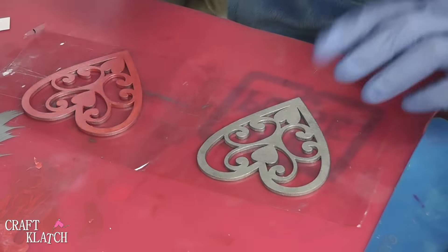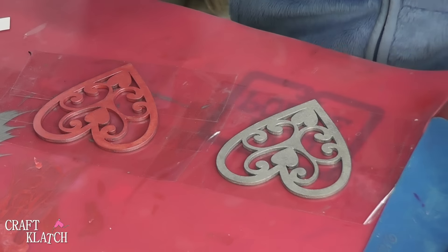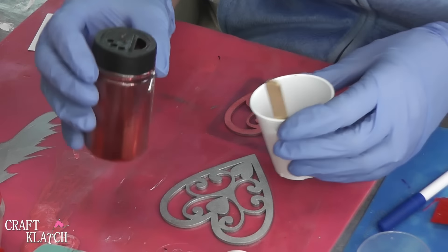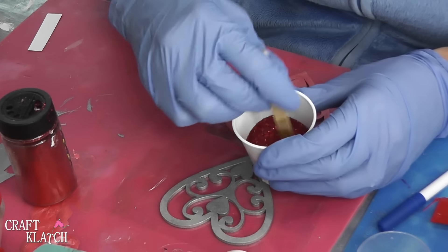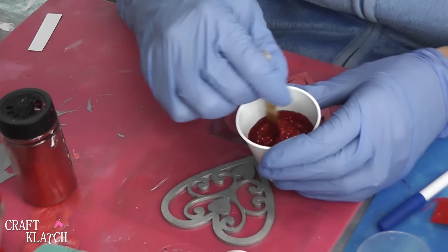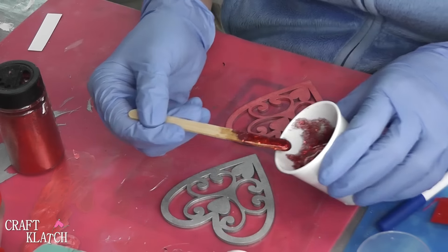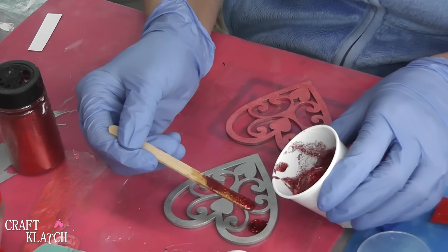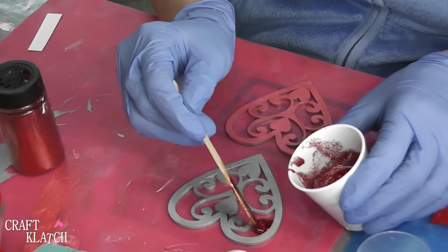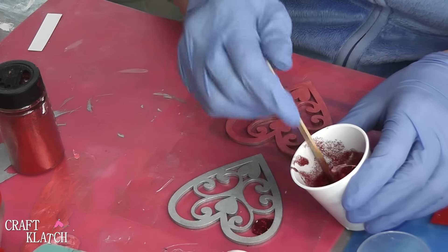Now I need to mix about one ounce of the EasyCast resin. I'm going to use some fine red glitter and pour a bunch of it in here. Mix it up — this is one ounce of the EasyCast. I want to carefully drip it into these areas, as we've done before. It's really hard to go wrong with glitter and resin, because it always looks so pretty.